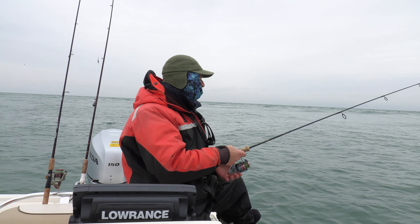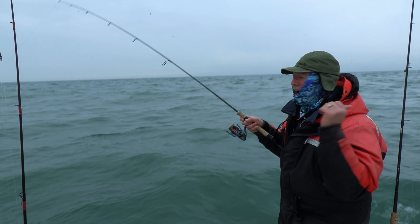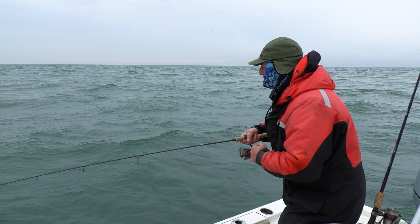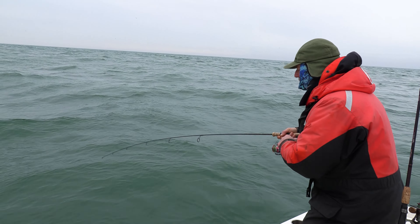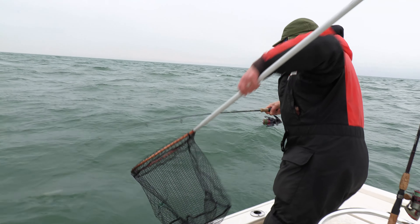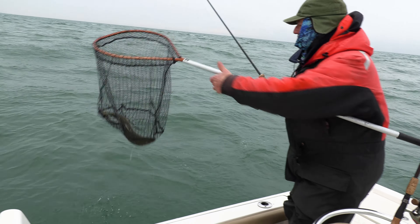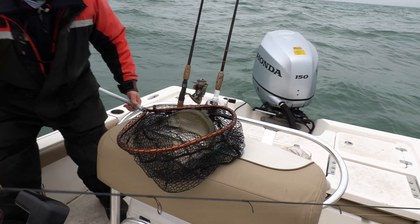Stay tuned folks. Oh my goodness — this one did a hit and run! It hit at the back of the boat and took off to the side. Oh, it's a little shaker. It's a beautiful little brown trout, folks! Beautiful little brown. A nice little shaker — look at that, they go crazy, these fish. Oh, that's a beautiful brown. He's in the bag. Look at that fish, folks.